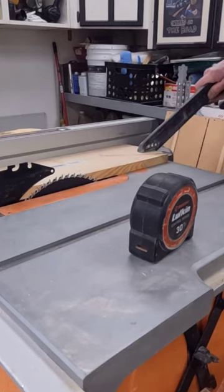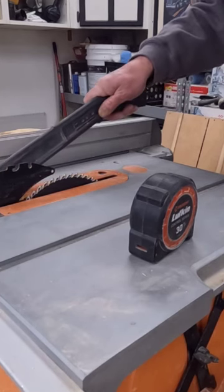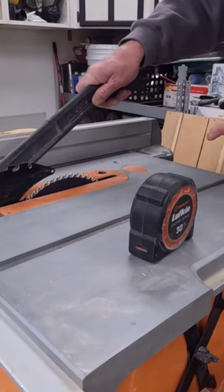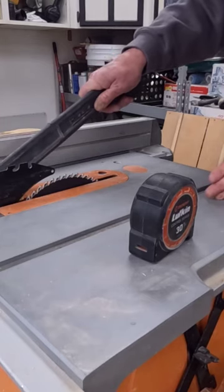Now we're going to get this hand out of the way and we're going to push it through. Now that the cut is complete, we're going to hold this down with our push stick and we're going to turn the saw off. Here's where people go wrong.